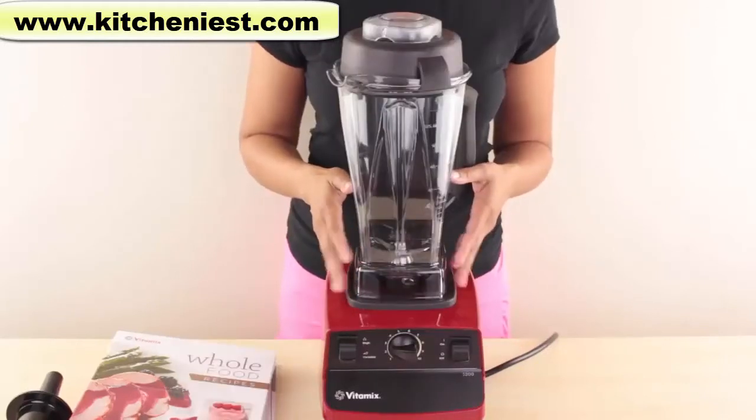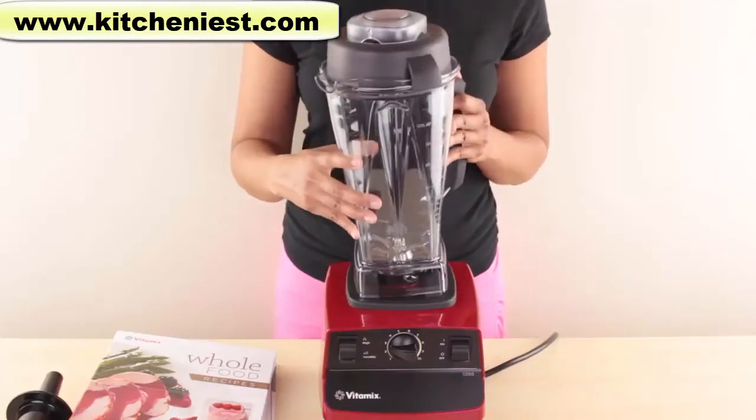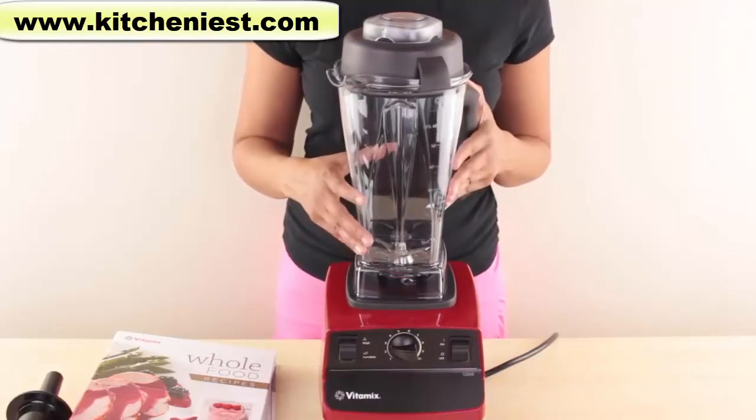The Vitamix comes with a seven-year warranty, which is the longest compared to most blenders. The jar sits on the base — you don't have to turn it or lock it, nothing. It just sits straight on the base.